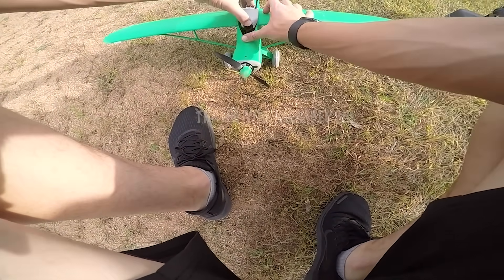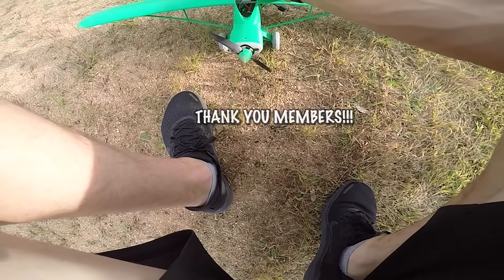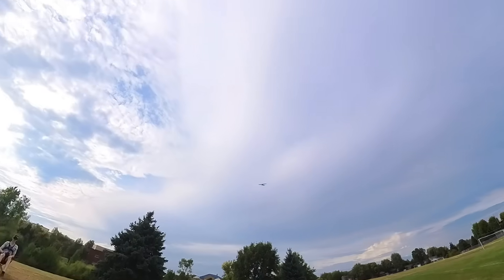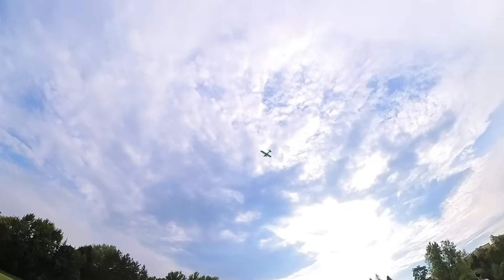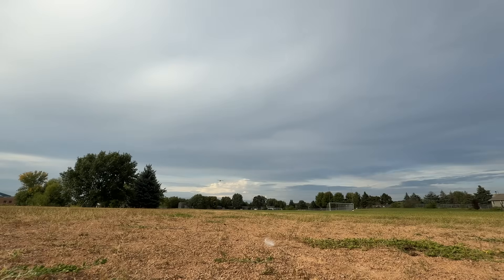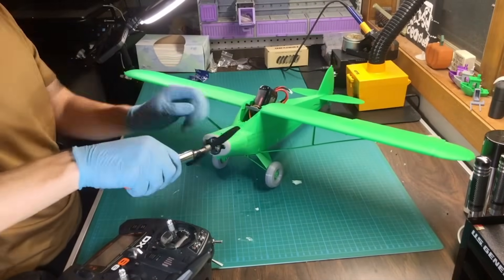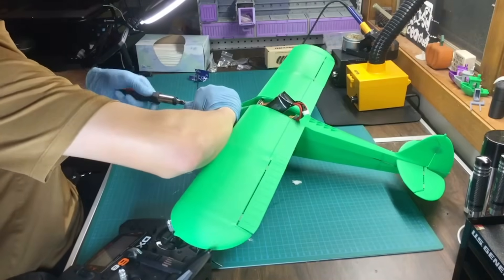Finally, a huge thank you to our channel members. Your support is what makes projects like this possible, and it means the world to us to be able to keep building, flying, and sharing what we love. We couldn't do it without you. If you enjoyed this build and want to see more, don't forget to hit that like button, subscribe if you haven't already, and ring the bell so you don't miss our next flight. We've got plenty more projects coming your way, so make sure to stick around. This has been Inverted Aviators RC — thank you so much for watching!